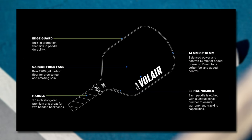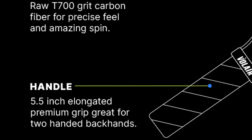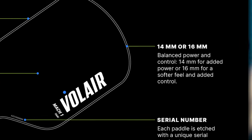Looking at some of the specs of the paddle, the Julian Arnold Volair features a raw carbon fiber T700 face, a polypropylene honeycomb core, a 5.5-inch elongated handle, with 14-millimeter and 16-millimeter thickness options, and a weight ranging between 7.5 ounces and 7.9 ounces respectively.